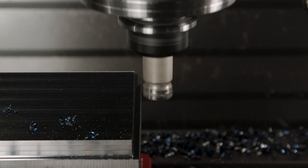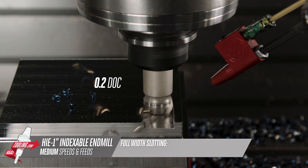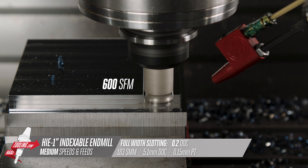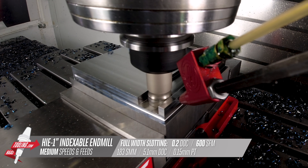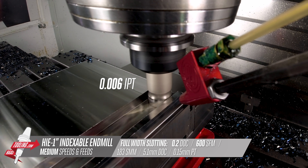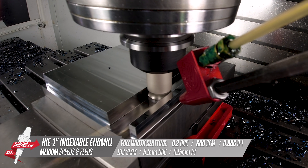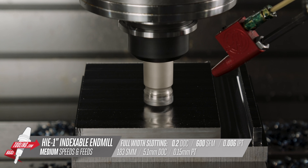Next, we'll cut a full width slot. I still have my depth of cut set to 200 thou, so we'll do three passes to get 600 deep, using the same 600 surface feet and 6 thou inch per tooth feed. Since we have TSC, TAB, and this is a coolant-through tool, we definitely want to have one of those turned on so we don't recut any chips. Because this is steel, we'll cut dry to prevent thermal shock of the inserts, but we still need to evacuate the chips with the tool air blast or the auto air gun. If we were cutting stainless steel, we'd want to use coolant to prevent work hardening.